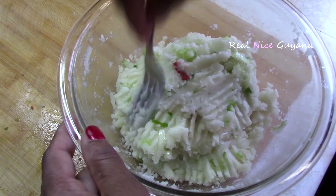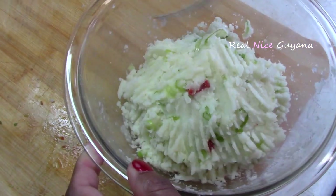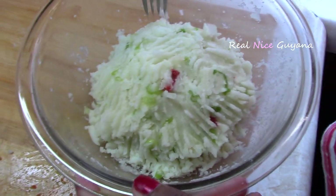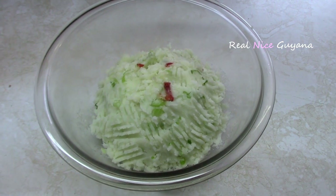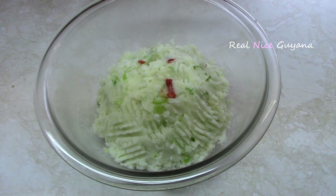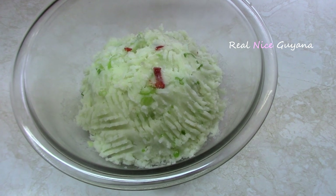And that's all there is to this delicious aloo choka. There's nothing much to it — very easy to make. So there you have it: Guyanese aloo choka, one of the popular chokas in Guyana. Relatively easy to make as you can see, and trust me guys, this choka is delicious — you have to try this.